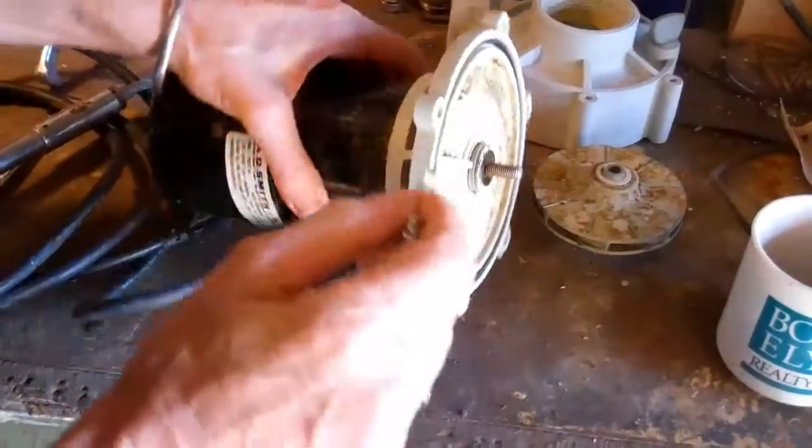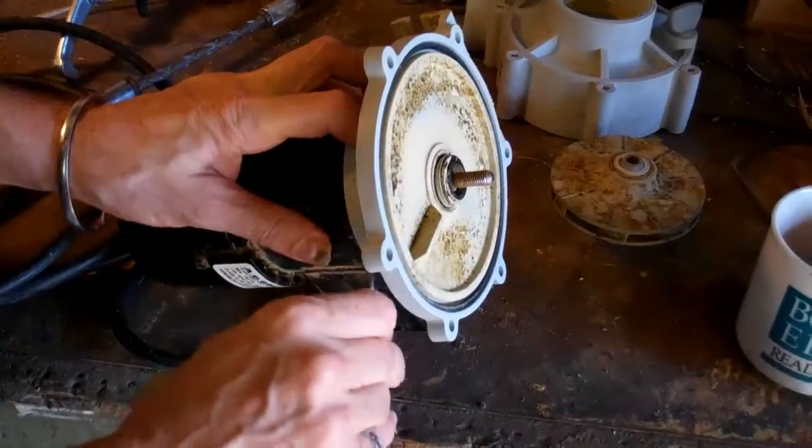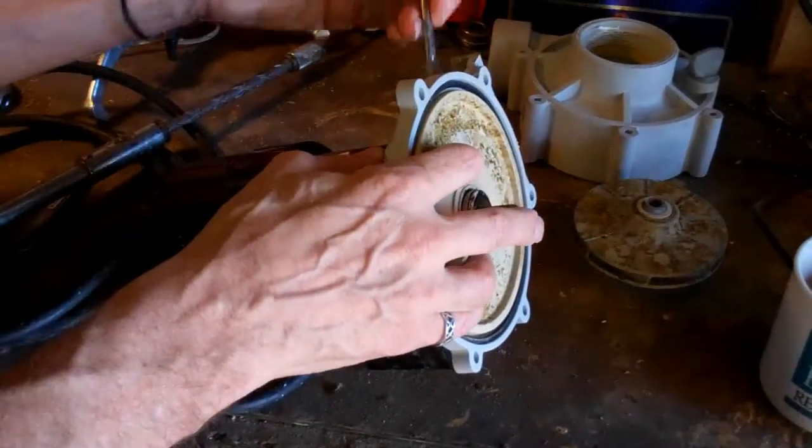You don't have to remove them, you just loosen them. They're keyed. There's a keyhole so you loosen them and just rotate the front of the pump housing and it should disengage from the motor face.